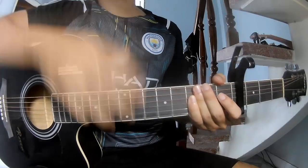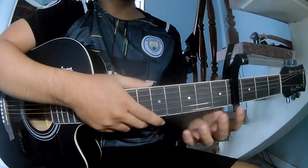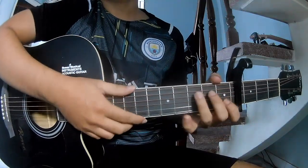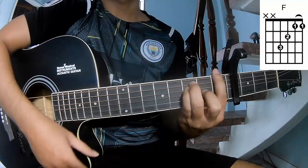Hi everyone, today we'll see how to play guitar. First, to see the cable in the 4 frame, they call this song R, C, A, M, E, M, and M.